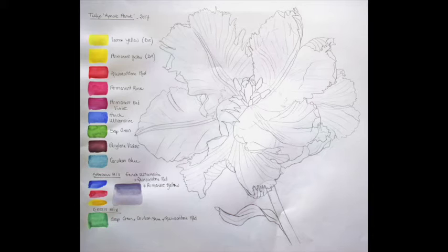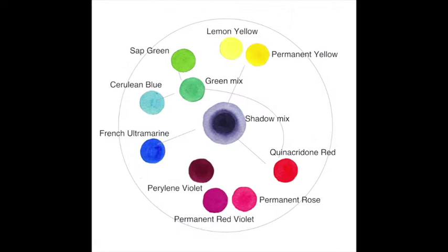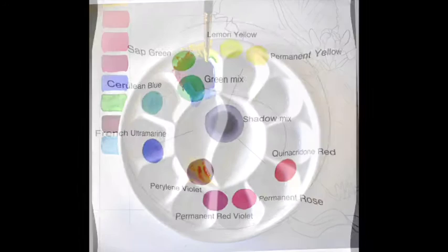This is the drawing I ended up with after a few studies, and this is also my sketchbook page where I have written down all the colours I'm going to use. I have a couple of yellows, a red, a pink, a magenta, my lovely Perylene Violet, a couple of blues, one green, and then a green mix which I make with the green base and my blue and yellows.